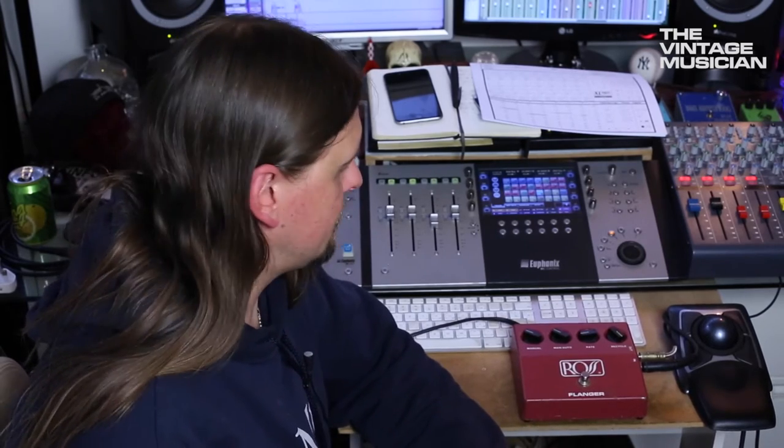So we've plugged it in. We've got the same guitar track as we used on that tape stuff, and we're going to have a listen. We'll hear it dry first, and then we'll kick this thing in on a fairly crazy setting so you can really hear what the flanger is doing. So here we go — this will be the clean version.